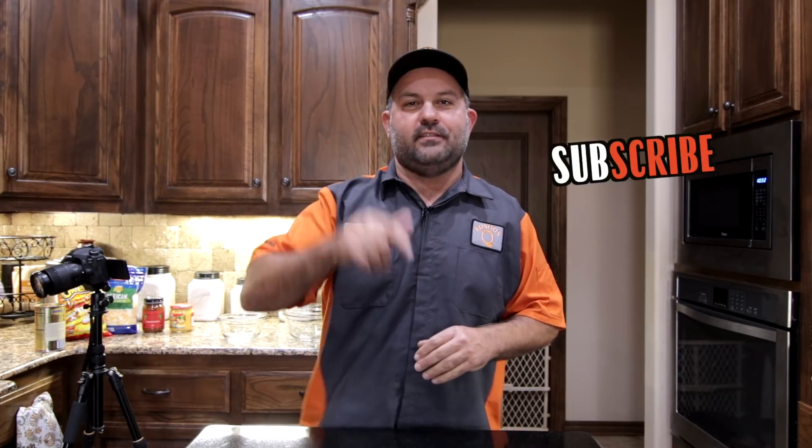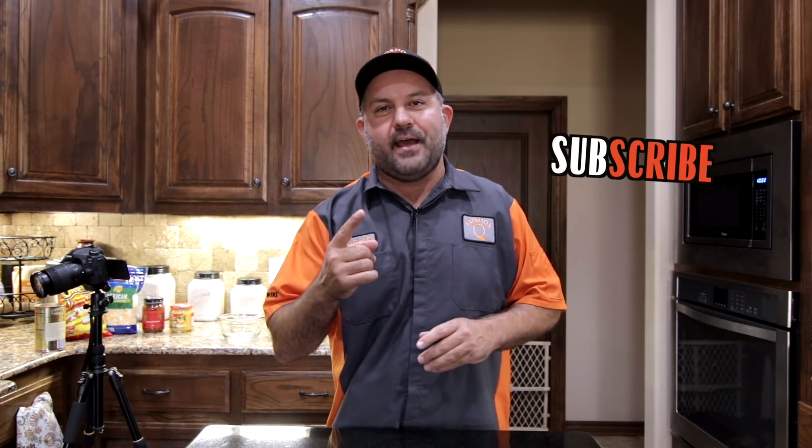Thank you to everybody for watching. If this is your first time here, consider hitting that subscribe button and go ahead and ring that bell to get notifications of videos just like this that we're going to be putting out regularly. So let's get into it.